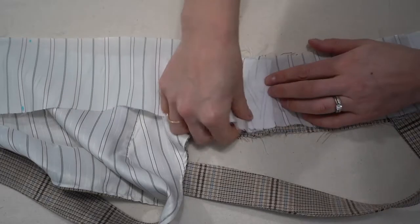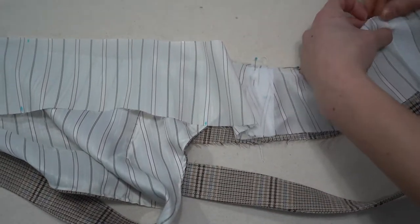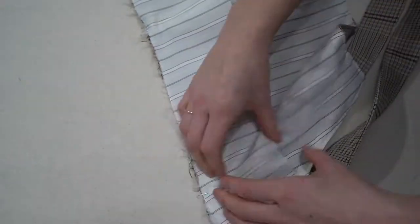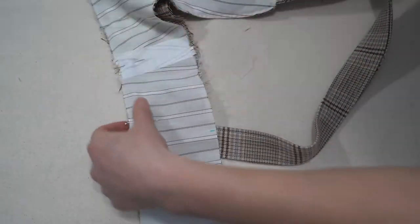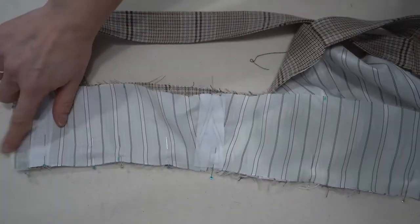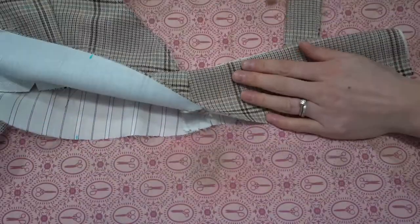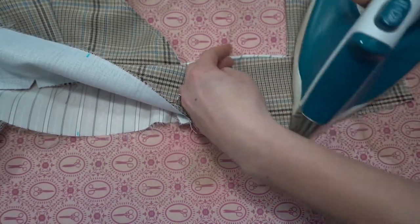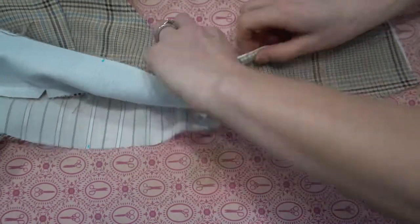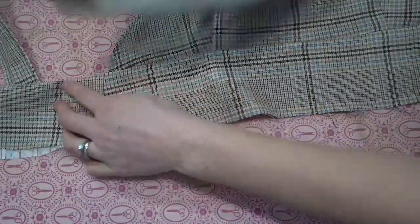Put the waistband lining in place matching up the side seams and either end, using pattern markings and notches to ensure everything is aligned. Once pinned, stitch along with a 1.5 cm seam allowance. Don't forget to clip those curves, then take it to the pressing station and give it a good press, rolling the fabric slightly towards the lining side so the lining doesn't show through.